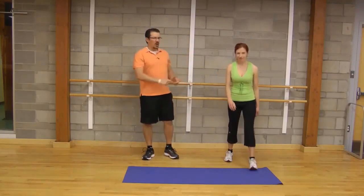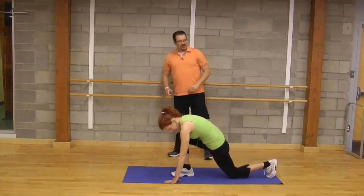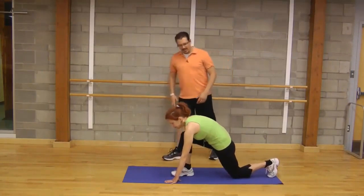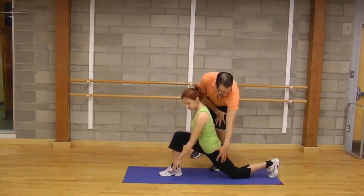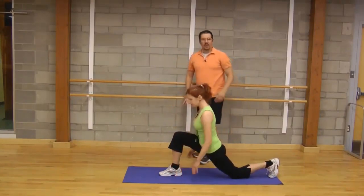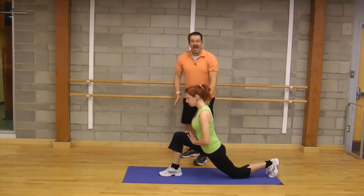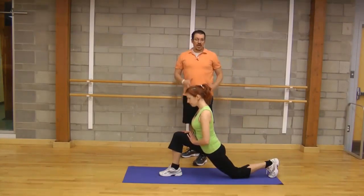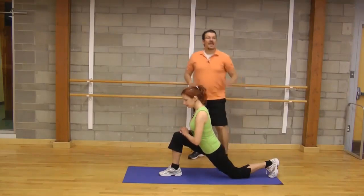The first one is the lunge stretch, and Donnelly will demonstrate. You're taking a big lunge step forward, trying to open up that back hip at a comfortable level. You can see how Donnelly started forward and then straightened up, really working on opening up that back hip.